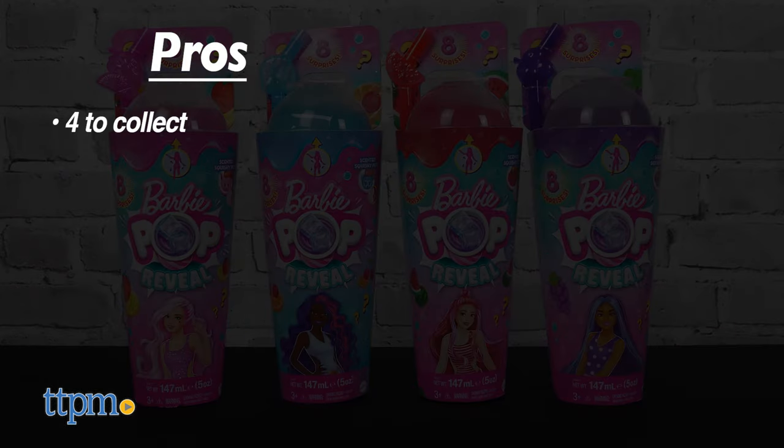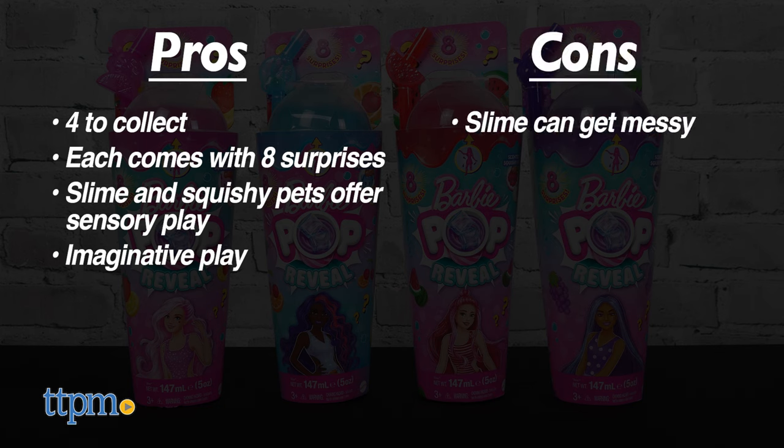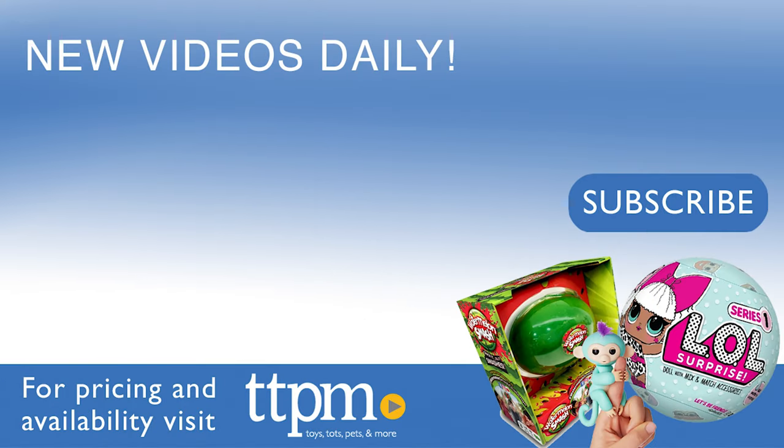The pros are there are 4 to collect, each comes with 8 surprises, the slime and squishy pets offer sensory play, and these inspire imaginative play. My only con is that the slime can get messy, but I still give these 4.5 stars. For more fun toy videos, follow us on TikTok at TheToyAuthority.